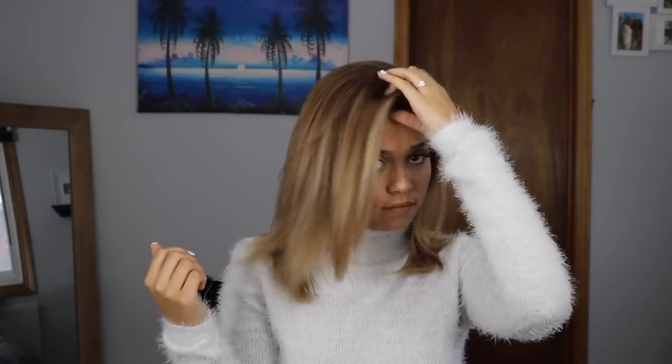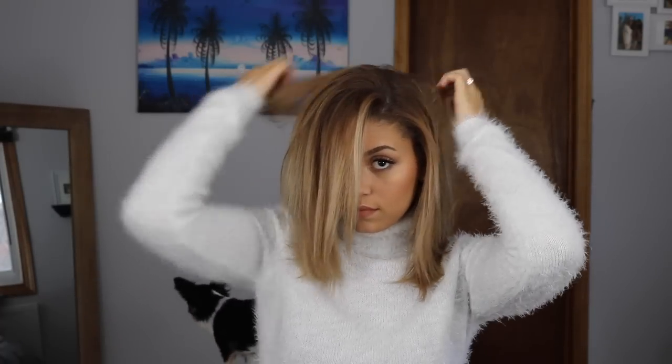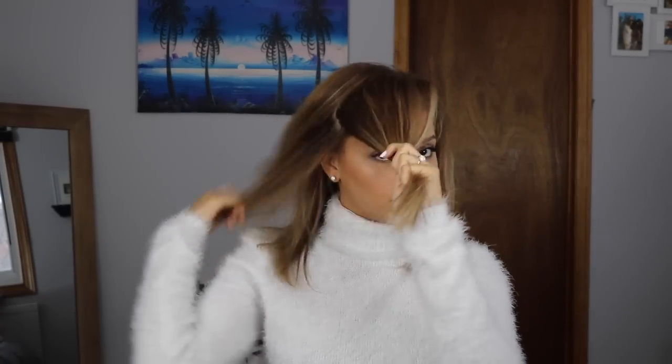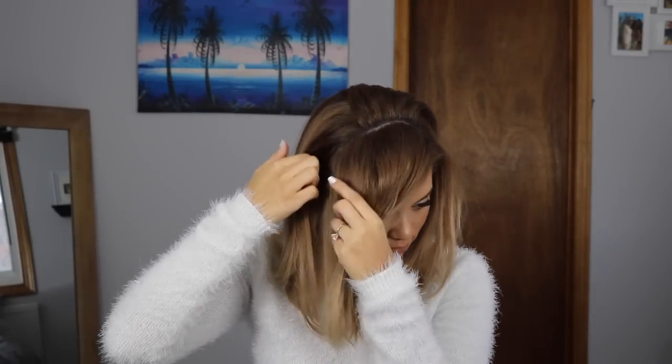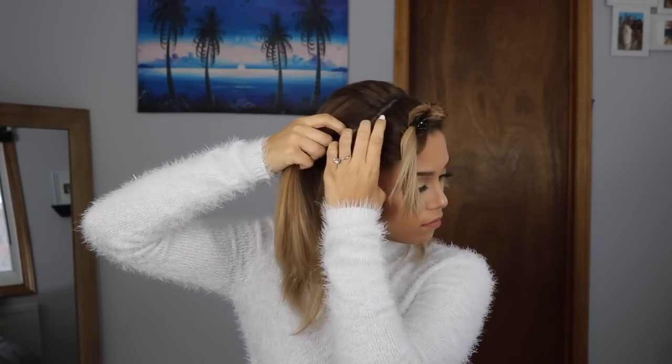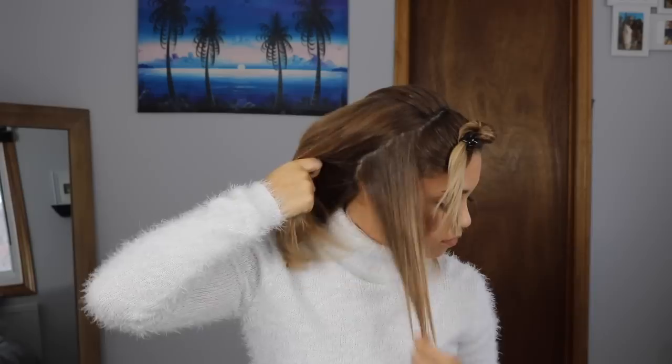I'm starting this tutorial off with freshly washed and straightened hair, and I'm going to be using my caramel blonde 230 gram set of Foxy Lux extensions. For the beginning of this hairstyle, I'm going to start sectioning off small sections of hair around the frame of my face, leaving the crown section out, and then gather all the hair at the crown and pull it up into a ponytail where I would like my bun to sit.